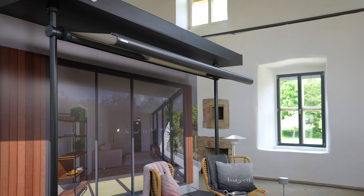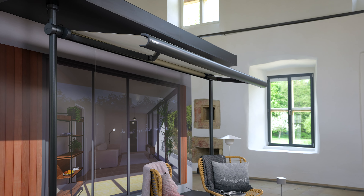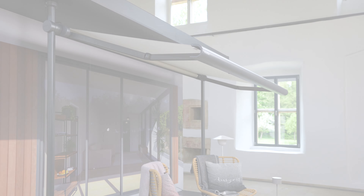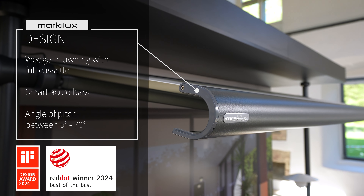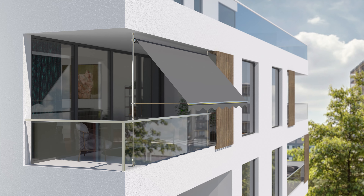Best prospects for challenging balconies: the Markilux 900. With its precise design and modern technology, it completely redefines compact living. The elegant and minimalist design of the MX 900 ensures it blends seamlessly into any environment.